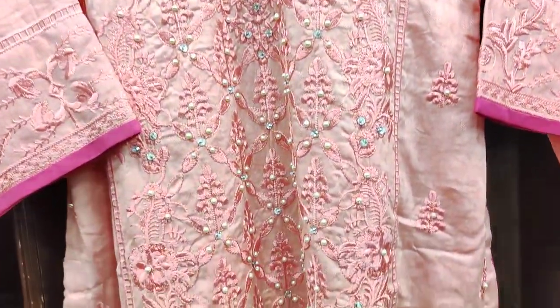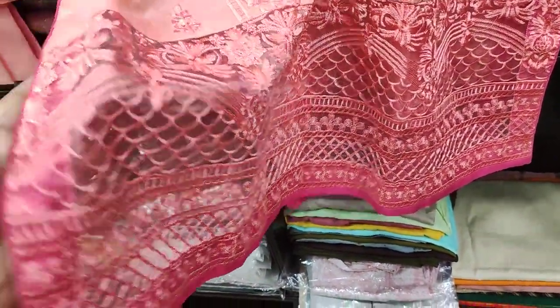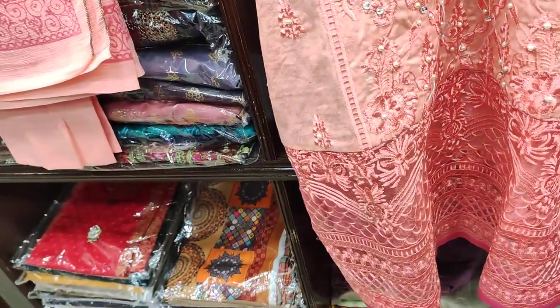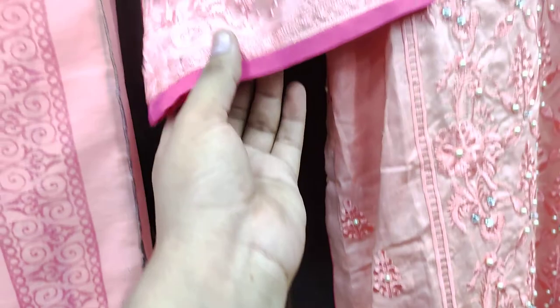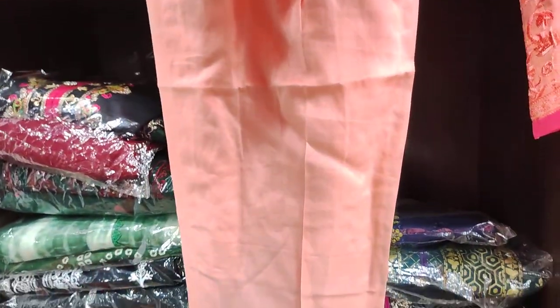This is the front. This is the front — this is the fabric of the diamond. This is the sleeves. This is the plain trousers.